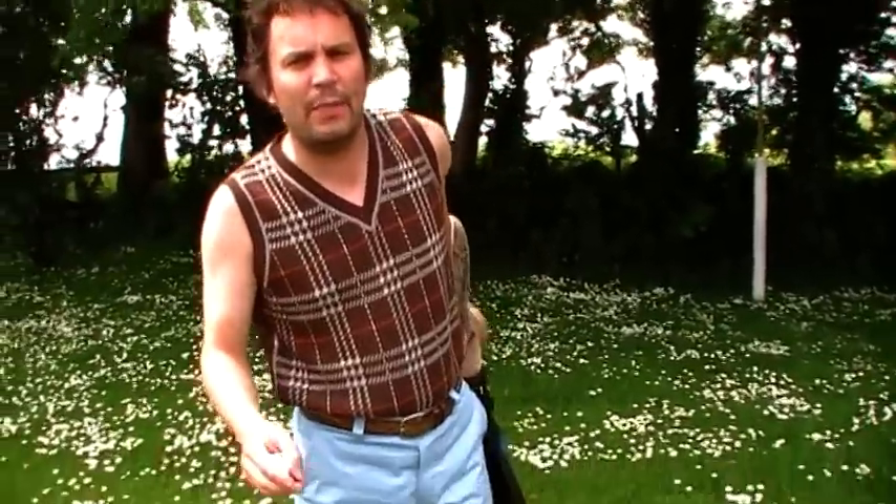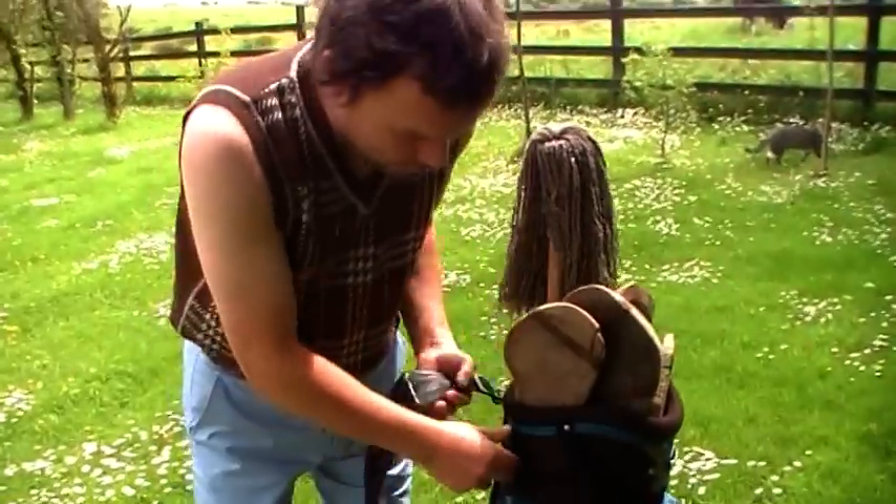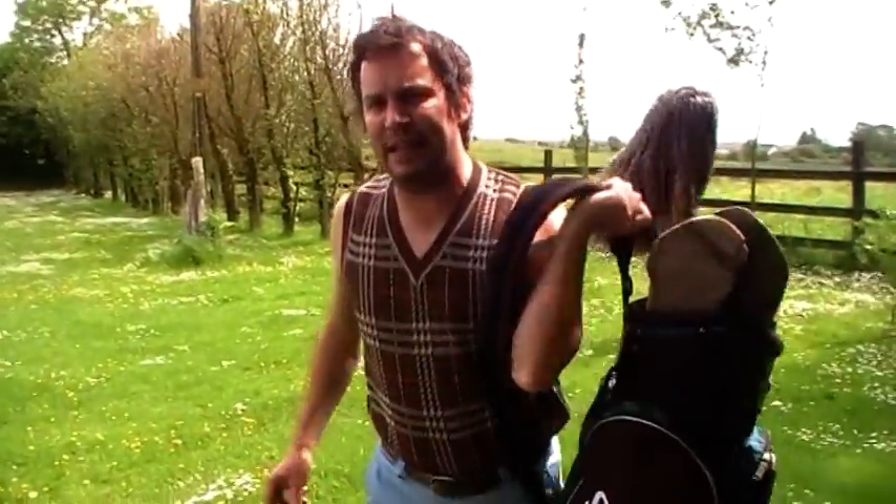Now, like in any other sport, you have to have the right equipment. So camera woman, can you zoom in here and we go through all the different golf sticks. This is the golf bag — nice and handy. You can throw it up on your shoulder when you're playing the 18 holes.